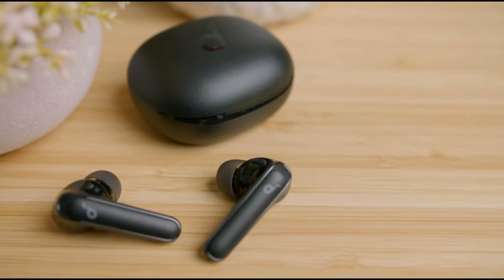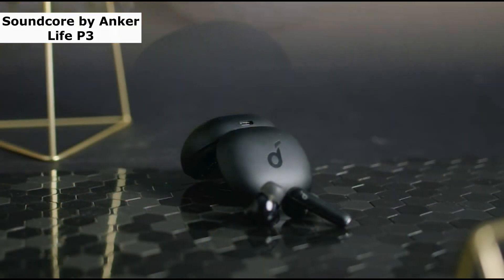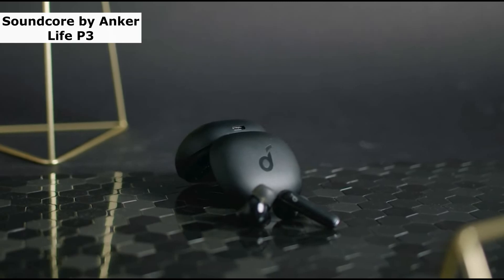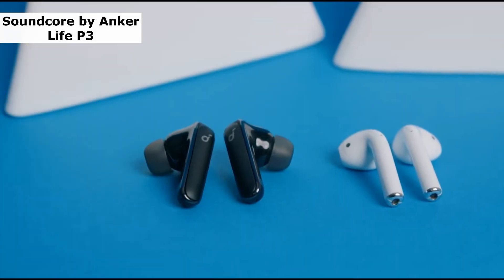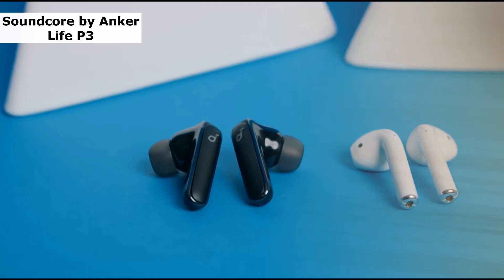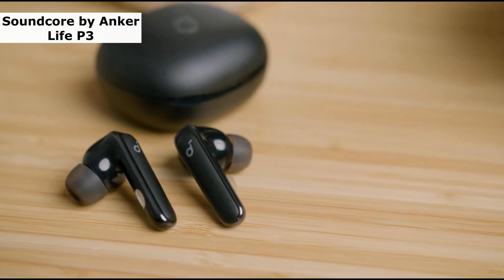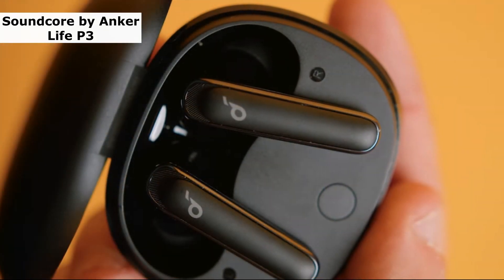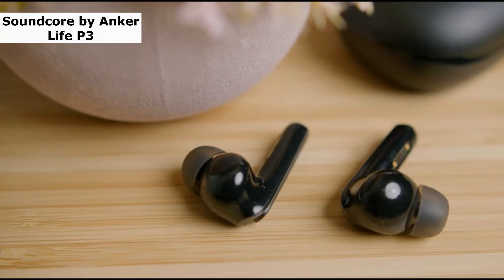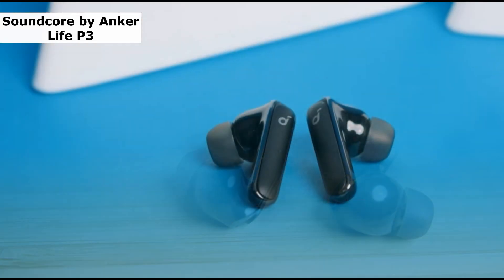Fourth one is Soundcore by Anker Life P3. The Soundcore by Anker Life P3 is a terrific pick as the best overall inexpensive wireless earbuds if you want a set that delivers superb overall performance, active noise cancellation, and a long-lasting battery. The Soundcore delivers a dependable connection, outstanding microphone recording quality, and good active noise cancellation, which is an uncommon feature at this price point. They feature an IPX5 water-resistant certification and are quite durable. They contain a fit tip test that examines your ear canal to guarantee a perfect fit, making them suitable for long-term use.